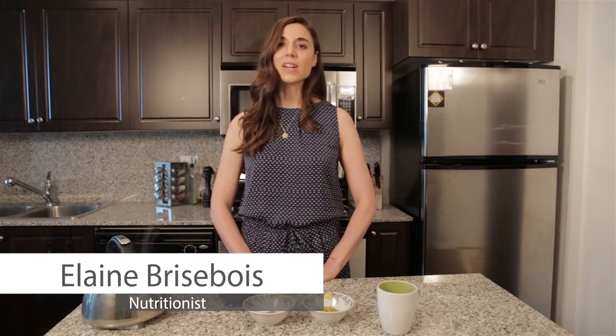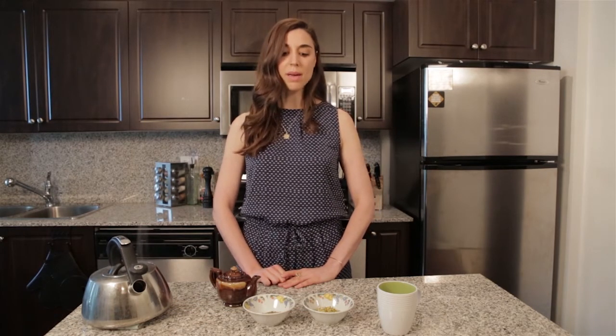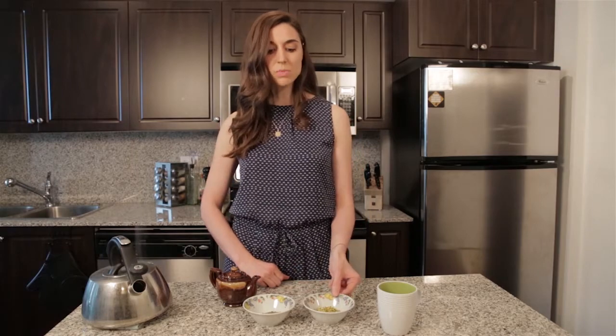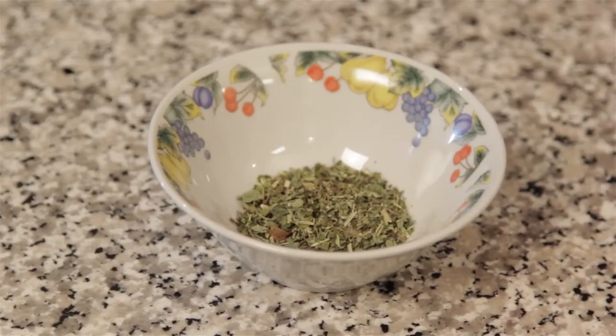Hi there, I'm Elaine Brisbois, Certified Nutritionist of ElaineBrisbois.com, and today I'm going to show you how to make a really easy herbal infusion. In my herbal infusion, I'm going to be using one teaspoon of chamomile and one teaspoon of lemon balm.